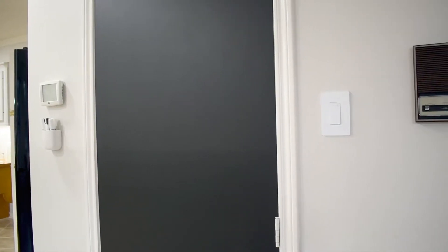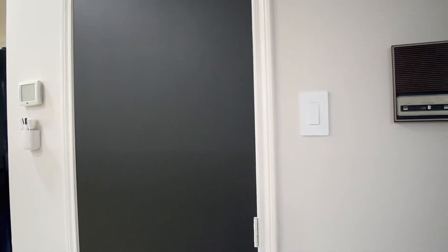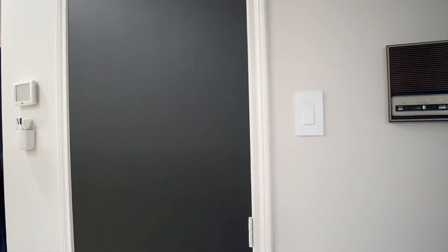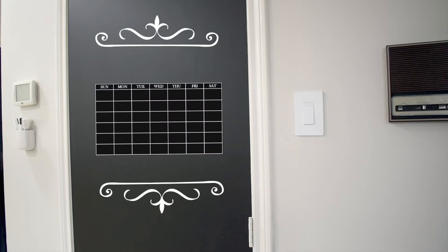So this could be your stopping point, but for me I want to take this a bit further. I know I absolutely want to use this blackboard as a calendar and I also want to add some decorations to it too. I want this to be a nice appealing thing to look at. So I'm actually going to head over to my computer and bust out my Cricut.